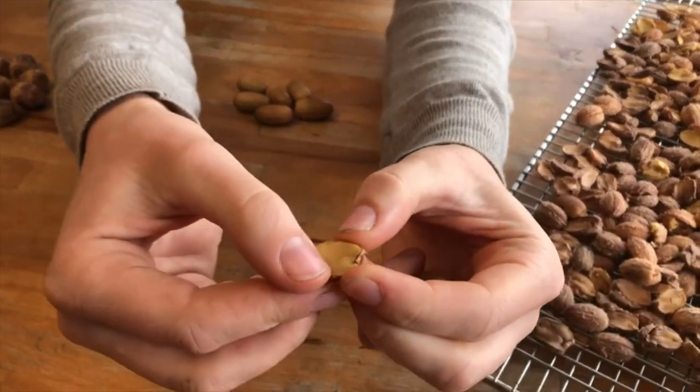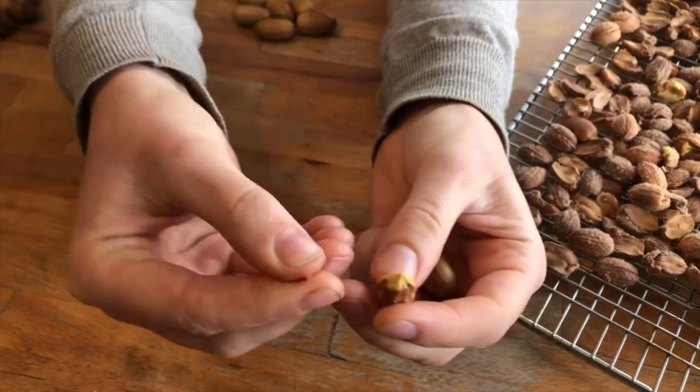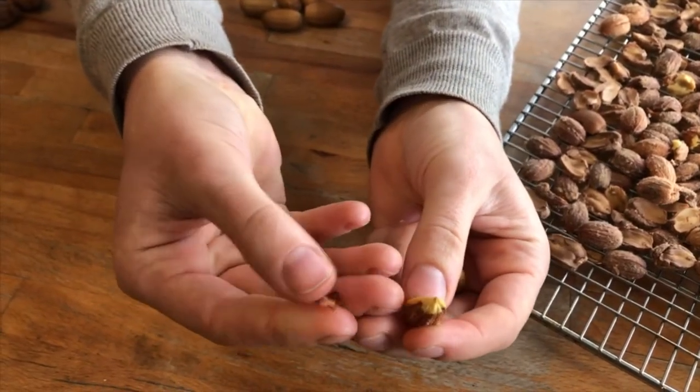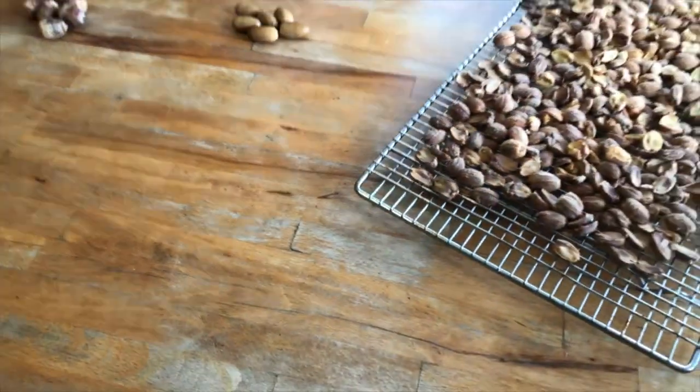Also, if you dry them too fast you may find there's a little inner fuzzy sheath on the nut meat that becomes more difficult to remove — and this is actually one of the most bitter parts of the nut, so you do want to remove it. On the contrary, if you dry them too slowly you're going to have mold and rotting issues. Your goal is to find a consistent, gentle heat source where they can sit, sometimes for a couple of weeks, or far less time if using a dehydrator.